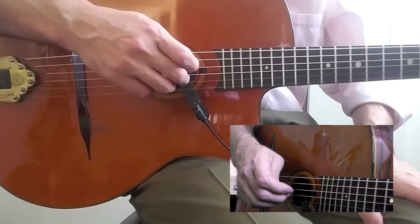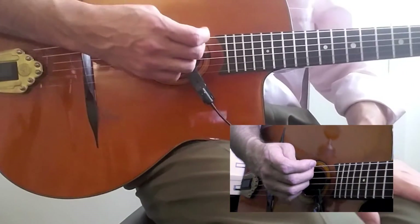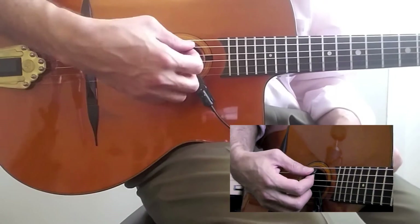Alright, continuing with Gypsy Jazz Mechanics for Beginners. This is another one that I get a lot of confusion about with my beginner students, especially young ones. So last time we taught you how to bend the wrist — flat wrist, bend wrist.